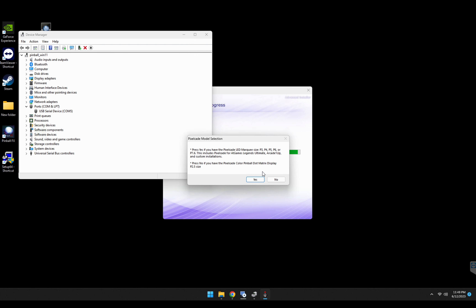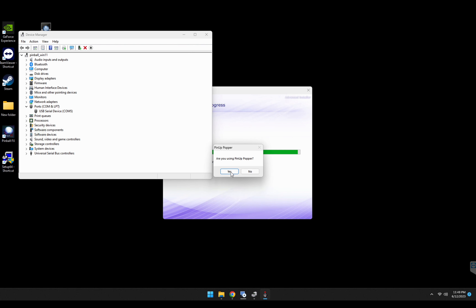If you've got a BitPixel, hit yes. If you have a PixelKDMD, also hit yes. The only time you'd want to hit no is if you've got the smallest version of the PixelKDMD, which we call a P2.5 size — in that case hit no. For all other cases, hit yes. We're not using PinUP Popper, we're just doing Pinball FX, so I'm going to hit no.